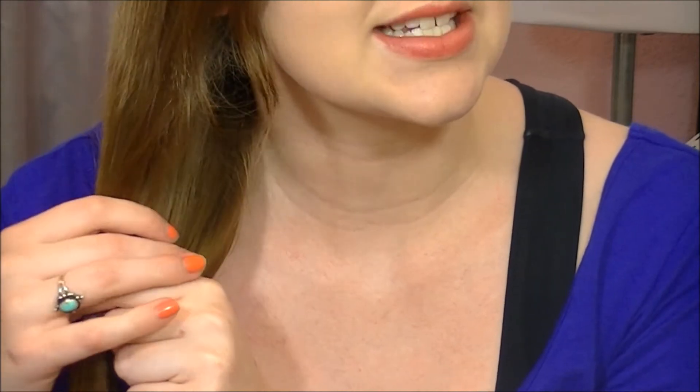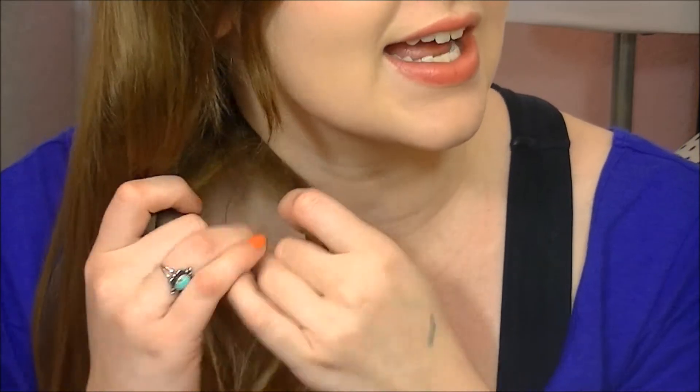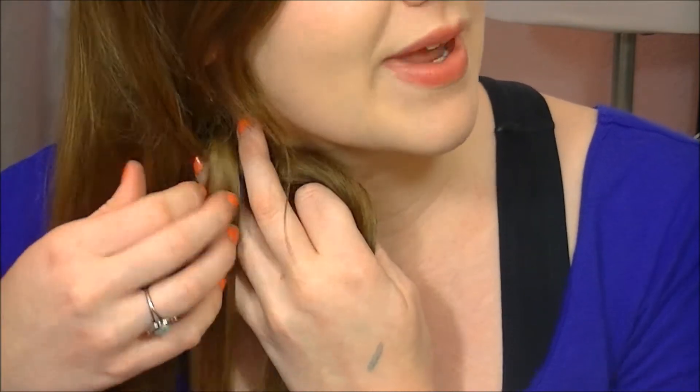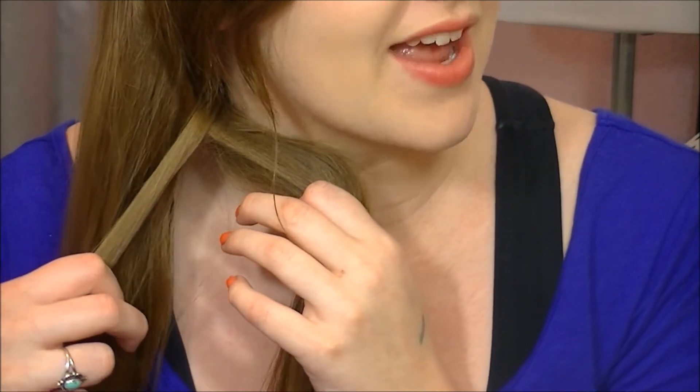Then I'm going to take it and split it into two even sections, like that. After you have those two even sections, you're going to start taking pieces from each side of your head. You're going to take a piece from one side, like this, and put it over to this side. And then you're going to take a section from this side and put it over to the other side, just on top of the one you just did. See how we're making X's there? And you're just going to do that all the way down, and I promise you that will make you a fishtail braid.